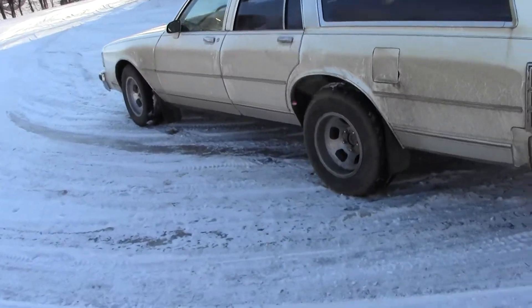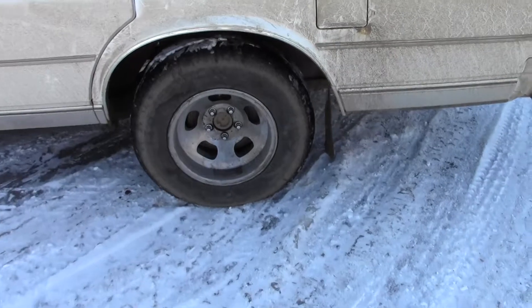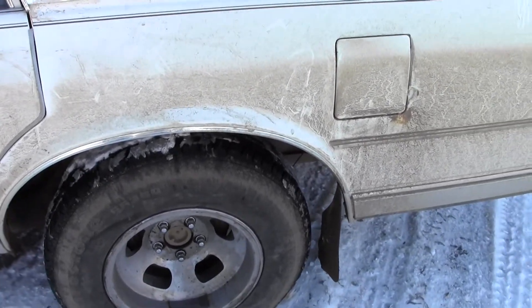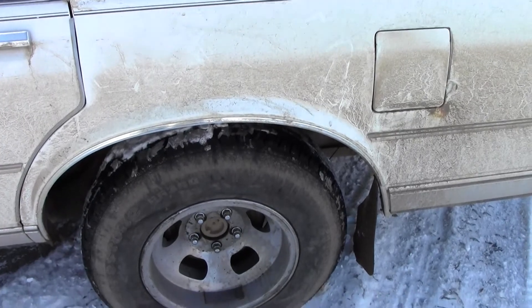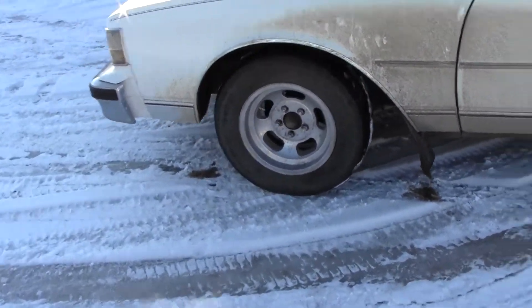So I got the rims on there now and the tires. I need to get some whitewall tires — these back tires I turned the whitewalls inside. And the next step will be to look into getting some side pipes for it.